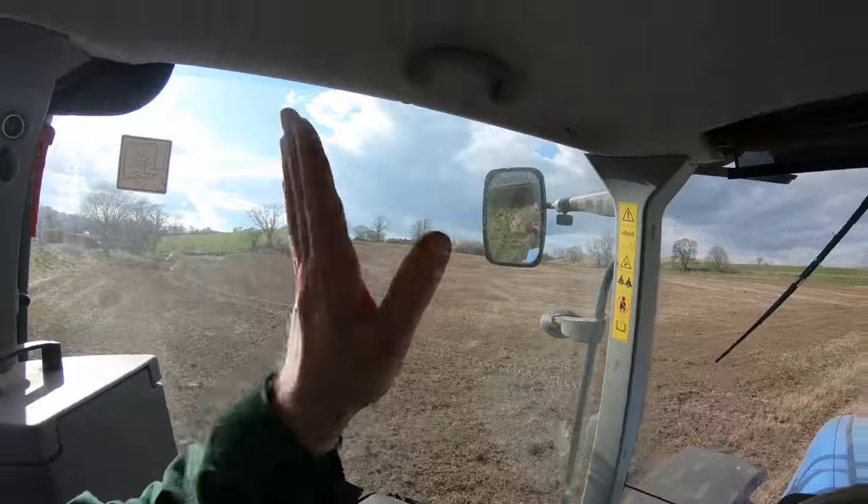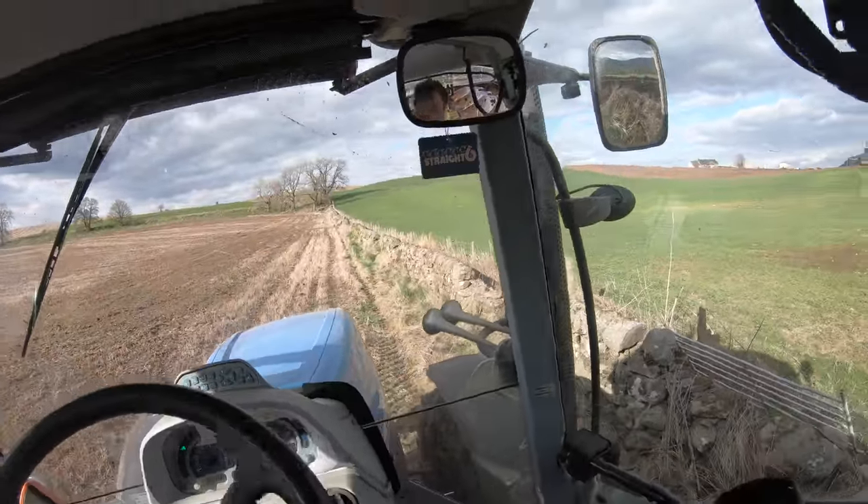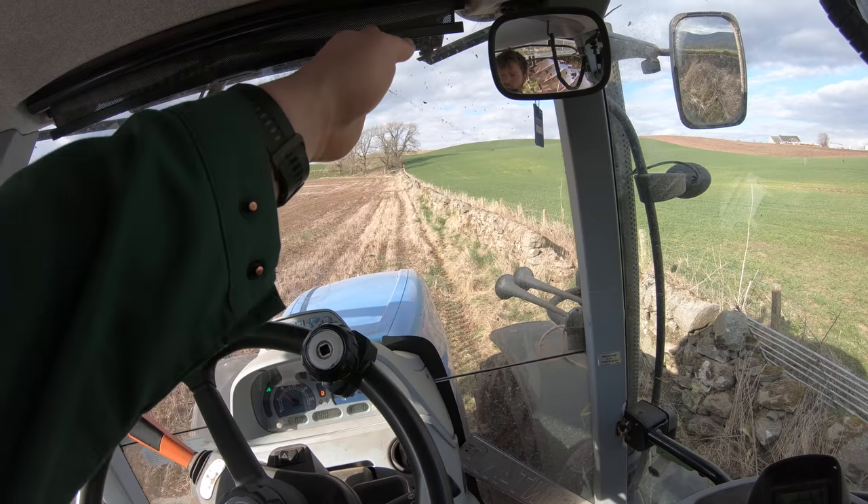Last year I believe I ploughed this way, and this year there is a rut here, right at this dike side. So I'm just going to go right up here and then just keep sailing away.